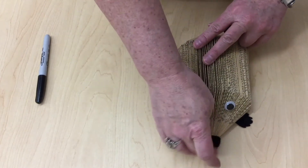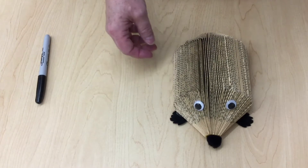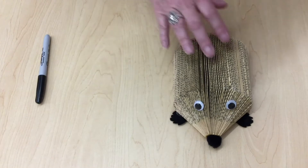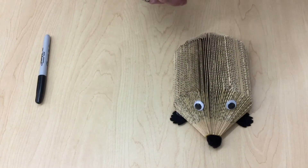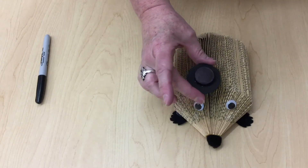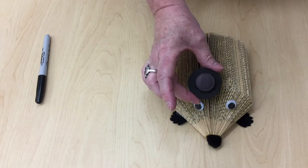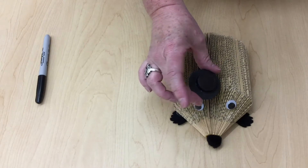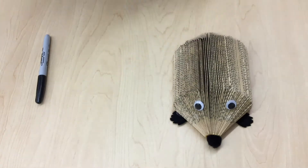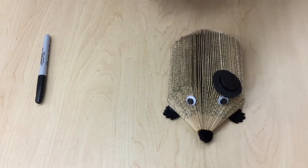If you don't have a pom-pom you can use a cotton ball or a button, or just cut out a piece of paper and color it in. For the feet, the same thing — you can just use regular old paper. For his hat, we actually took a piece of construction paper and cut it in a circle, then took the top of a bottle of water and colored it in black. We're just going to go ahead and put some hot glue on this and put it on his hat. There's his hat and we are all finished.